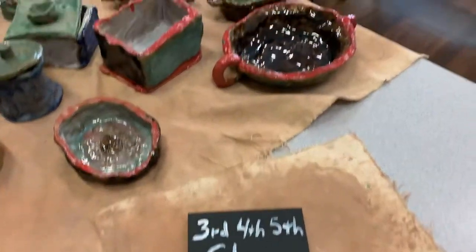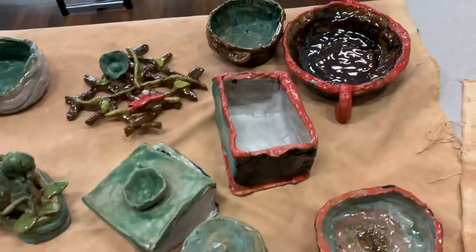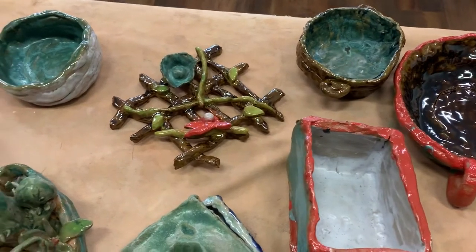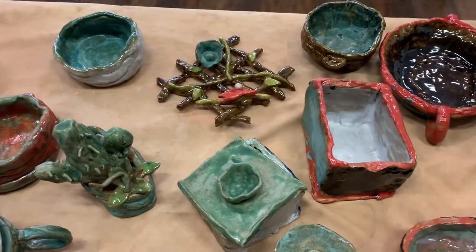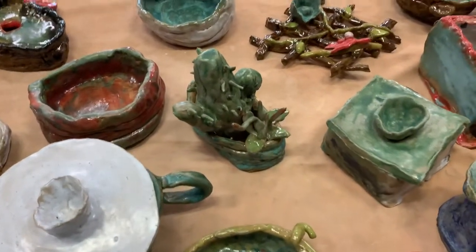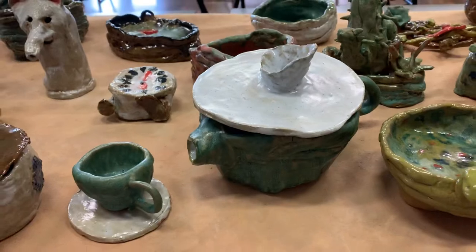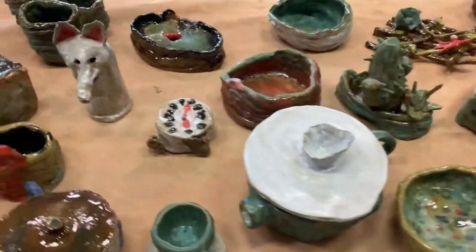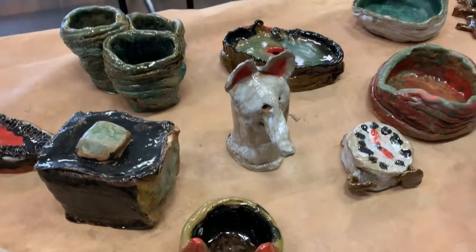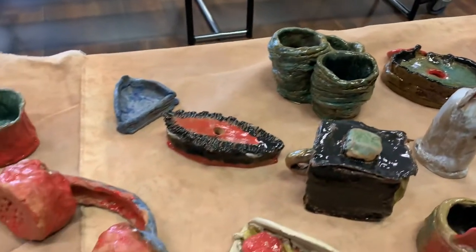Third, fourth, and fifth grade clay. With these grades, our third, fourth, and fifth graders have the freedom to create whatever they want in clay. That was Sophia Amada's clay right there, and Harrison's cactus. We have a teapot — Sophia's teapot, Grayson's clock. Very cool. Lily's llama. Parker, very cool with your coiled pot.